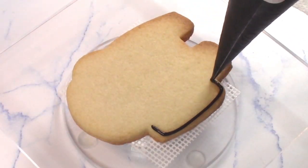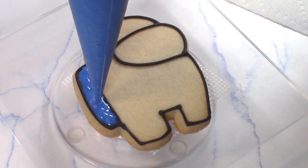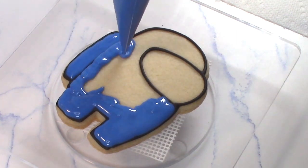Now it's time to decorate. I use a meaty consistency frosting. Recipes for my royal icing and my sugar cookie dough are listed below in the description.